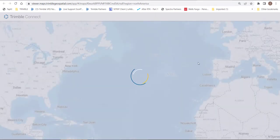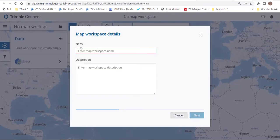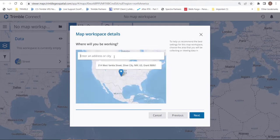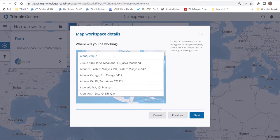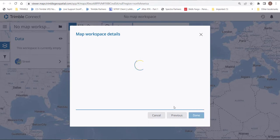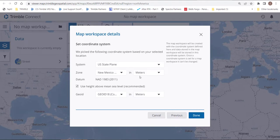We'll walk through the wizard, giving it a name and coordinate system — we'll call this 'Test GNSS Offline Premium.' Next, give the city you're going to be working in so it can guess your coordinate system. I'm going to put Albuquerque. I'll accept my state plane but change to US foot, since that's what our state has adopted, with G818 CONUS. We'll hit Done.